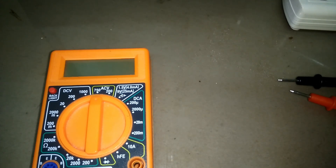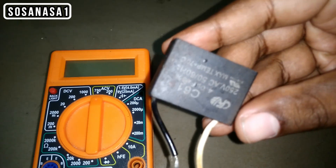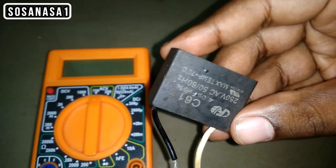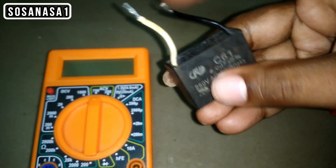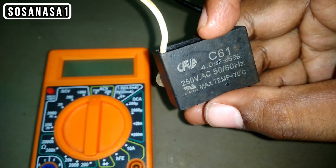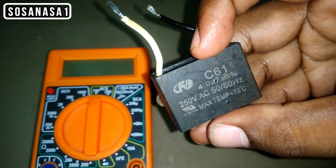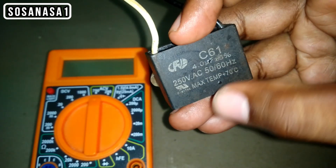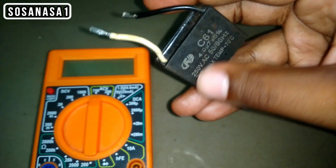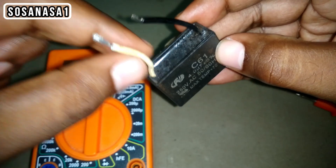Hello, this is your channel SosaNasa1 in English. My name is Emmanuel and now I'm going to show you how to test this fan capacitor. This item in my hand is a capacitor — an electric capacitor. This is very easy to test. I'm going to show you how to test this capacitor with a digital multimeter and without the digital multimeter.